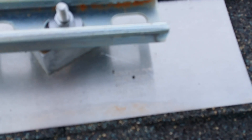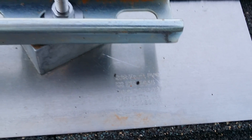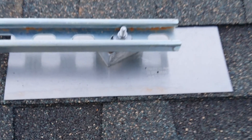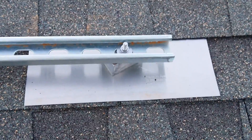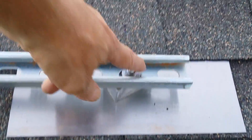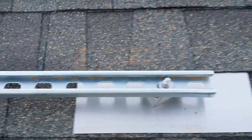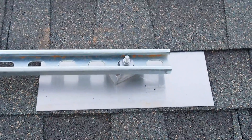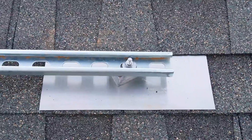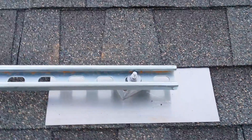Anyway, it's called a quick mount, and that's the system I'm using. I've mounted the unistrut onto here — it's bolted on there and very, very solid. So I have the two bars up here now.